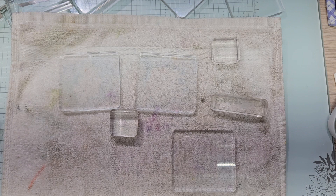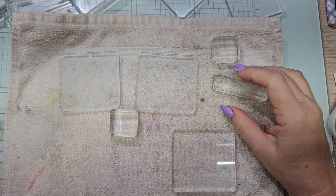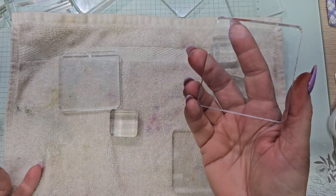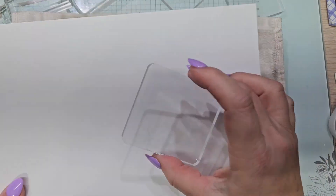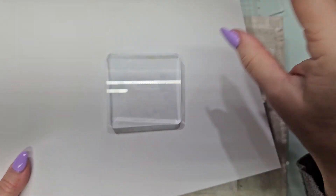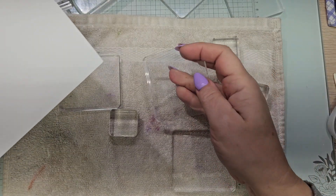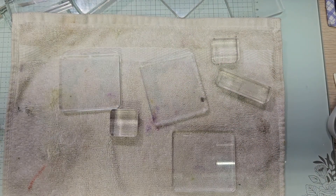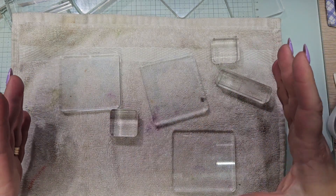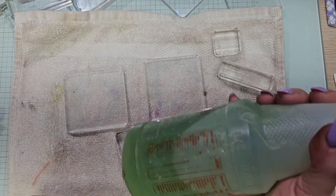It is a little bit of maintenance time here. I just got done recording my March series videos and my blocks are quite dirty. I just got done doing my daughter's business cards, so I want to show you the residue on the stamps from using the chamois and the stamps and scrub stuff. I like to do this after every project I complete — a little bit of maintenance on my stamps.